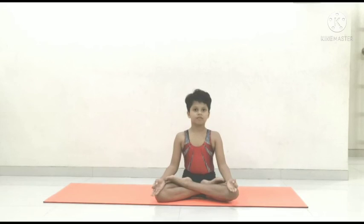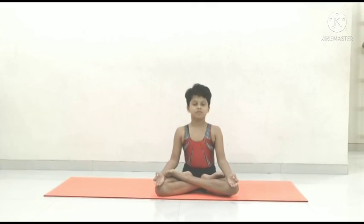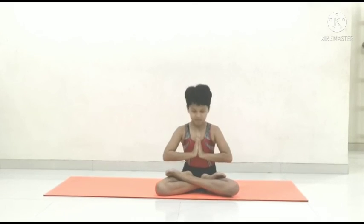We will end our session with one Omkar chanting. Om. Thank you.